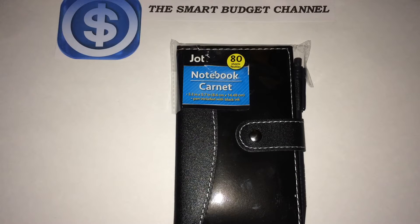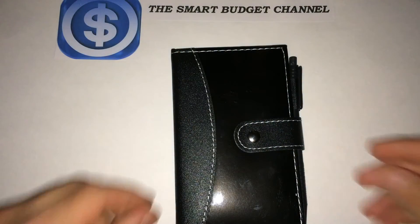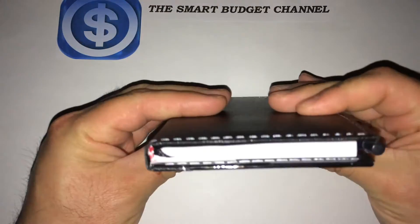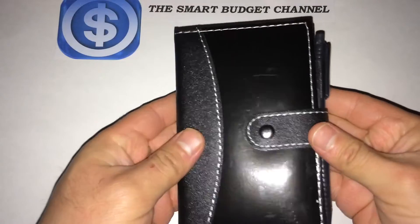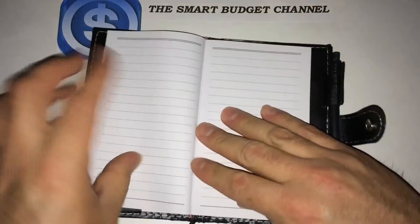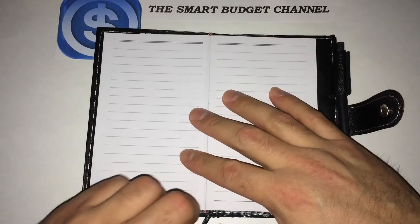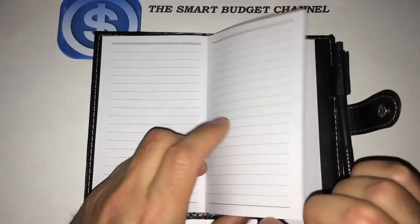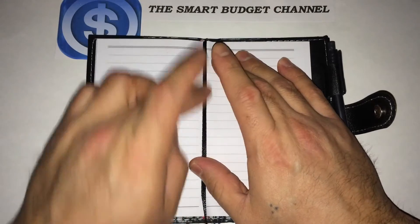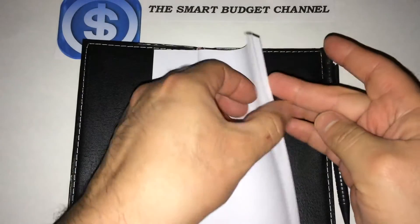I went ahead and took it out of its package already. Pros and cons — it's not too thick, it's nice and light, and it's a great way to take notes and write stuff down you need to remember. It also comes with a bookmarker so you can put it where your last entry is and cross-reference it without having to skim through the pages.